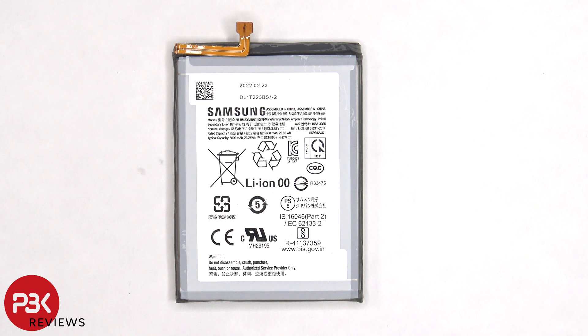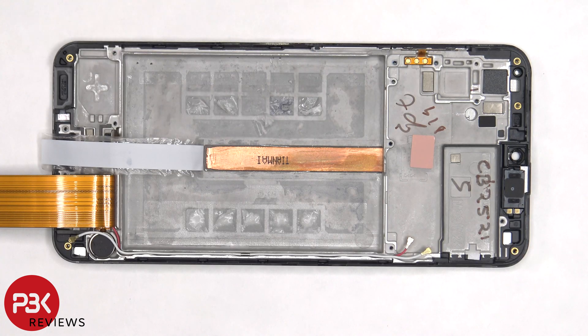Here's a better look at the 6000 mAh battery. Once the battery is removed and the film is peeled off, we have a better look at the copper heat pipe, which runs underneath the battery as well as the motherboard.